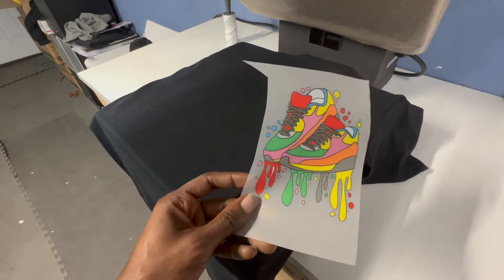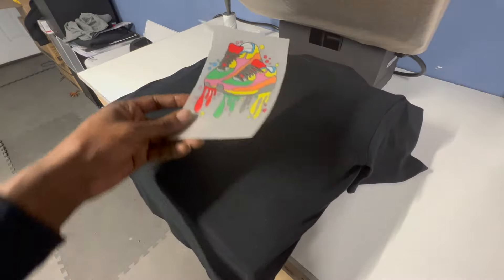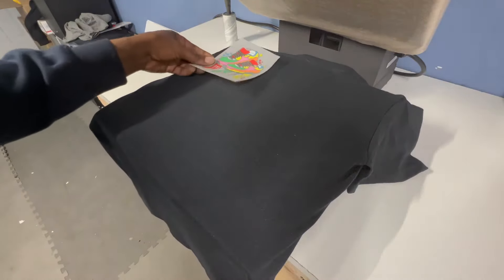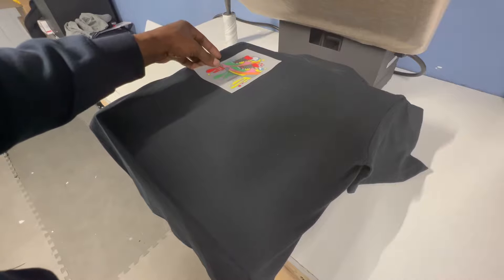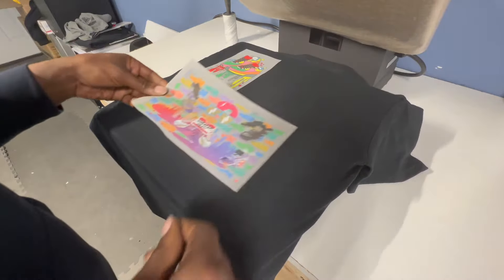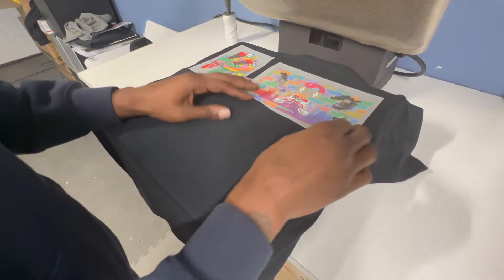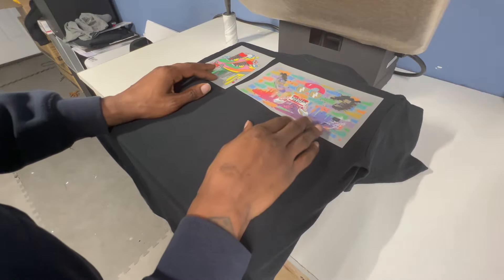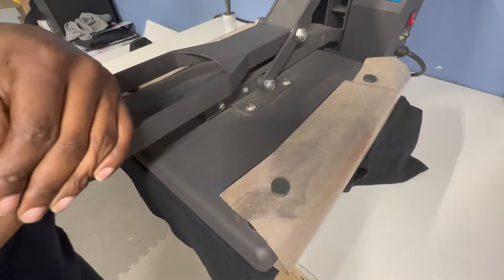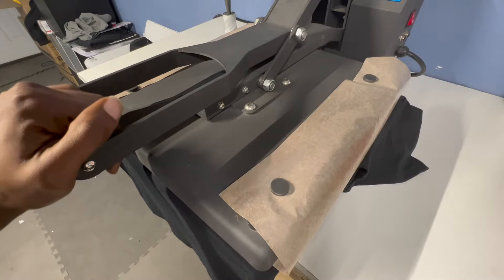I don't know if it's a hot peel or a cool peel, so I'm going to assume that it's a cold peel and let it cool off after we press it. We're going to place the sneaker designs on here. This is an old Gildan soft-style black cotton tee. Medium, firm pressure — let that rock for about 20 seconds at 320 degrees.